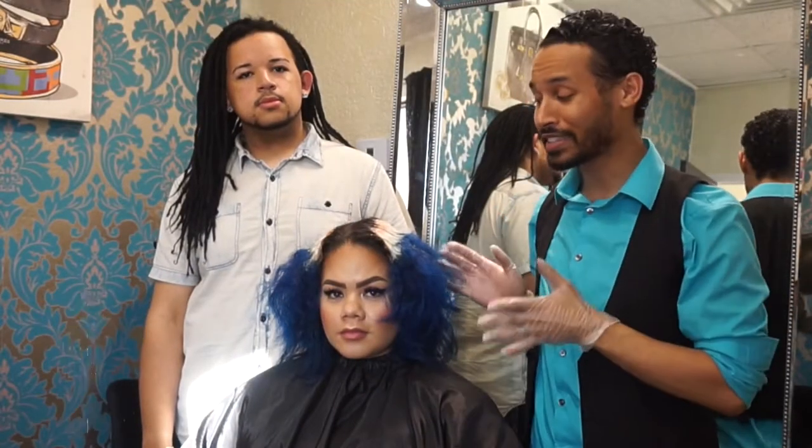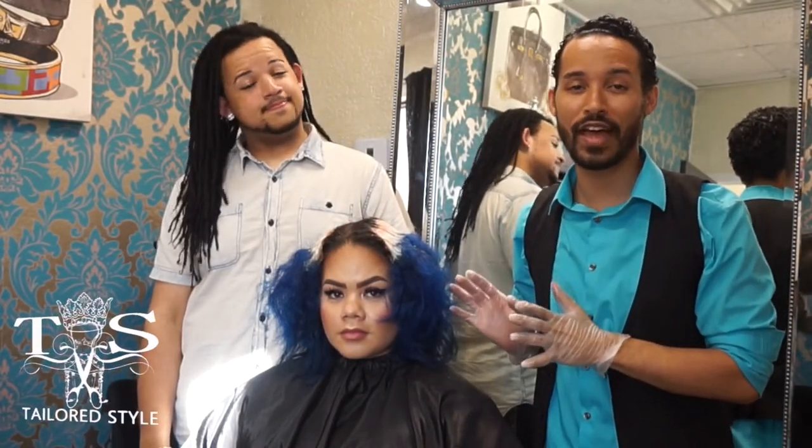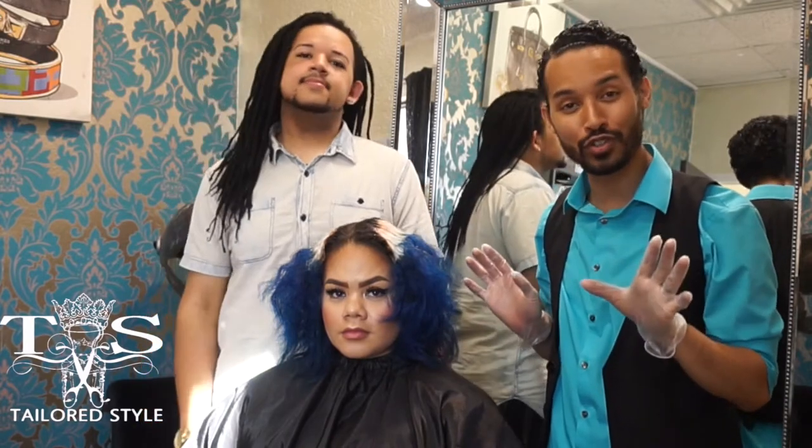I want you guys to see how small of sections Joseph is taking here. You don't want to take massive sections — the smaller, the better, so the bleach can get through. So she's been processing now for about two hours on that mid-shaft. I know that sounds excessive, but when you're doing corrective color, the best thing to have is patience.